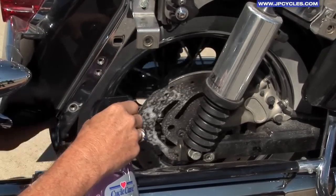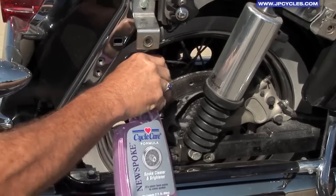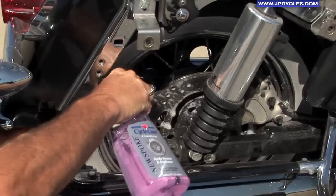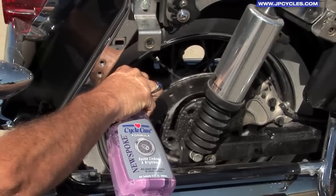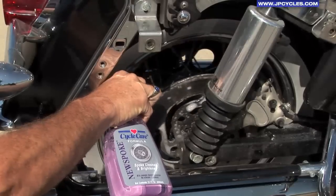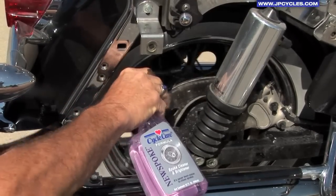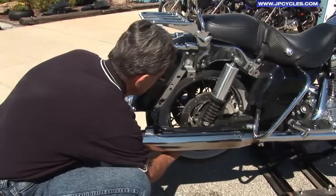Any product that you spray on, you need to make sure that you get coverage, because if it doesn't get there, it can't work. One of the nice things about doing it on a lift is you can roll it. And as you're rolling it, you get 360° coverage of all the spokes because centrifugally it'll cover every surface in there.